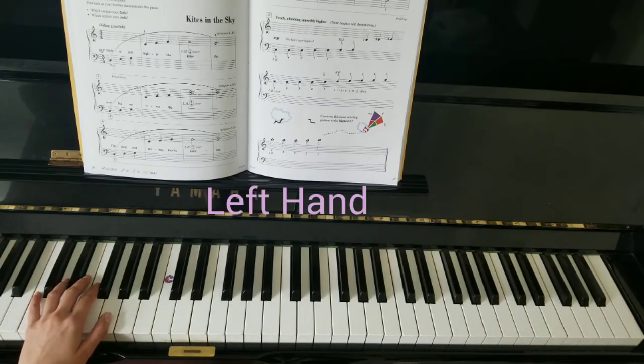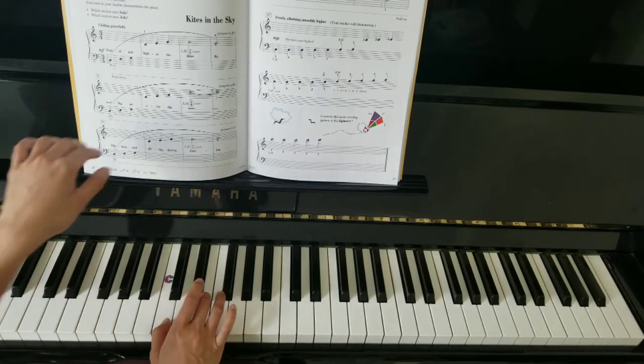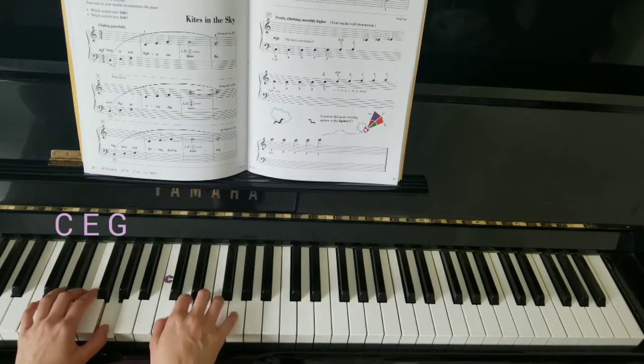Now switch to the left hand 5 on C. C, skip, skip. Crossing over to A. C, E, G.